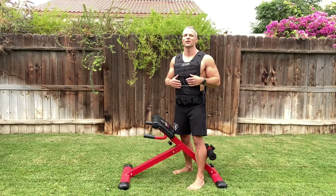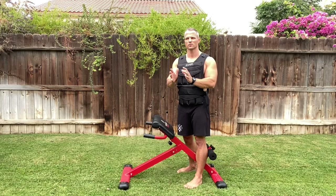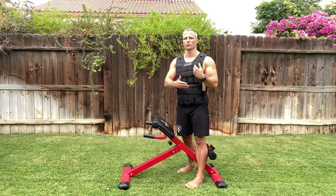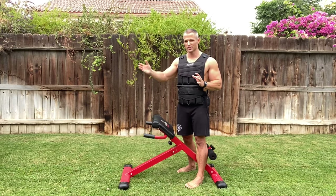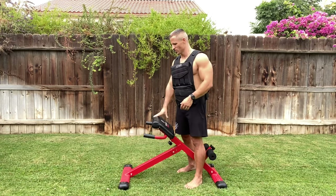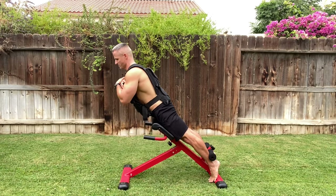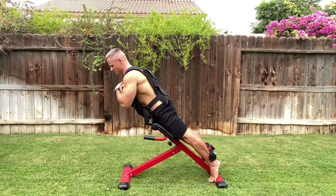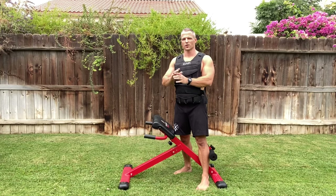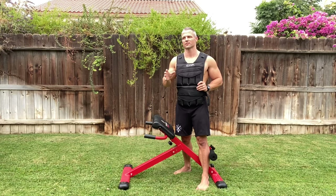Another option to overload these back extensions is a weighted vest. A weighted vest is a good way to overload your back extensions, standard squats, pull-ups, and push-ups — it lets you add two and a half pounds at a time without having to learn advanced progressions. Maybe you struggle with a one-arm push-up or other advanced progressions; rather than spending months working up to those, you can just put on a weighted vest and increase the intensity of your push-ups, squats, or back extensions. Coming up to 45 degrees, stopping there, keeping neutral spine — that's the benefit of a weighted vest: incremental progressive overload without advanced progressions.